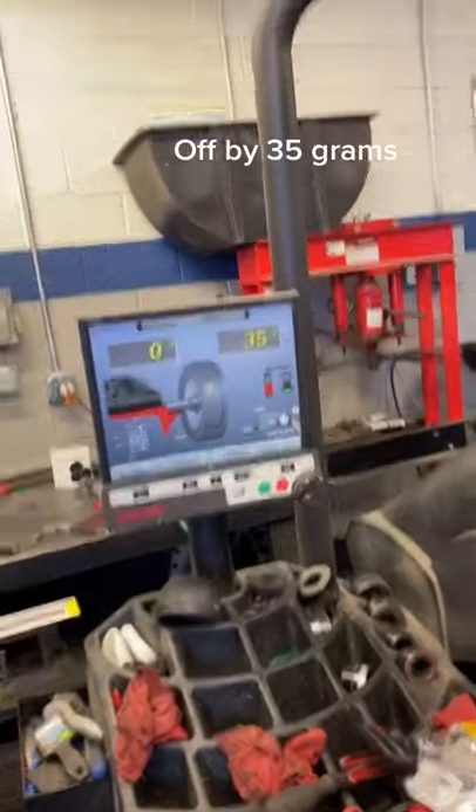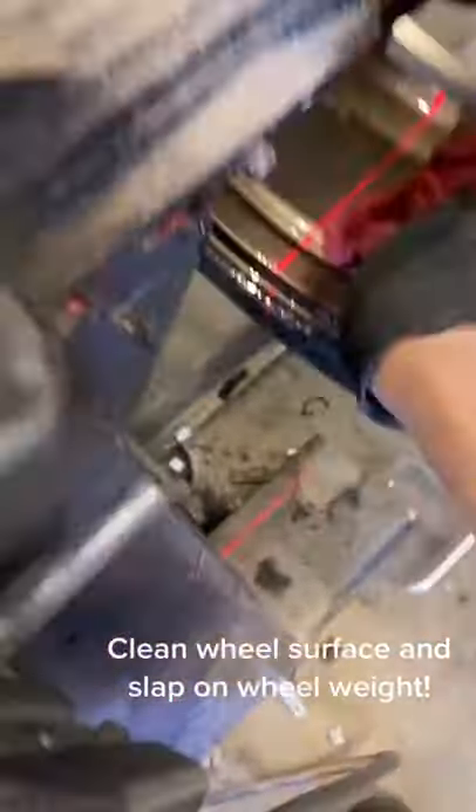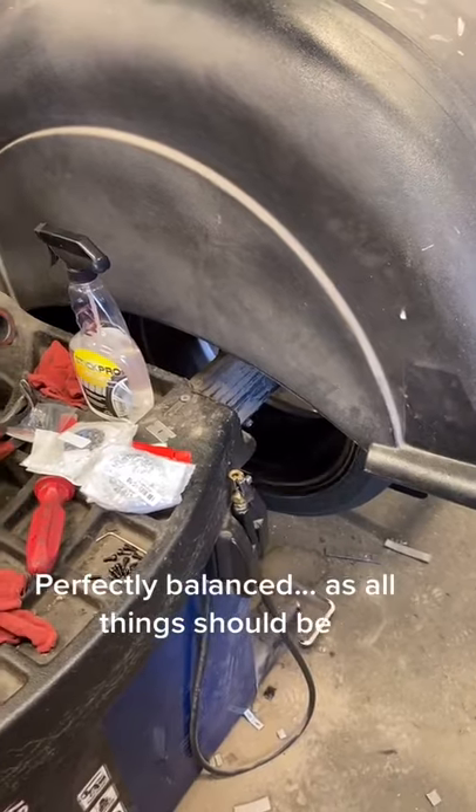Off by 35 grams. Clean wheel surface and slap on wheel weight. Perfectly balanced, as all things should be.